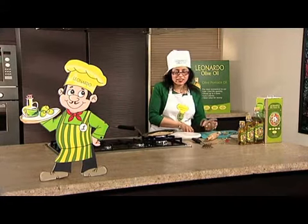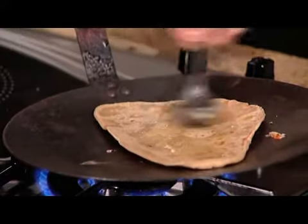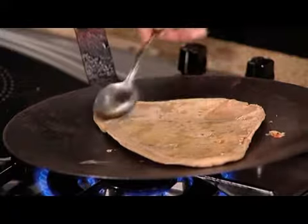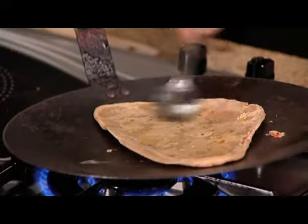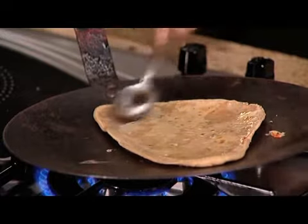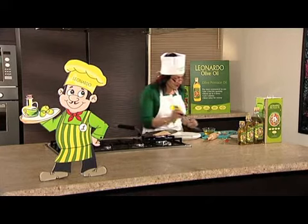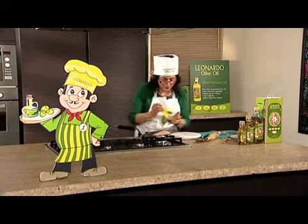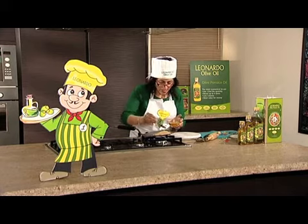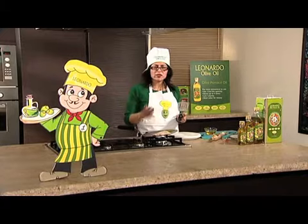And then give it about a minute and then flip it over again. And add some more oil on the other side too. Give that about a minute and turn over.